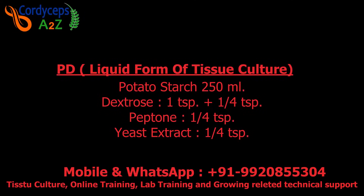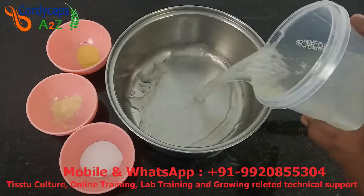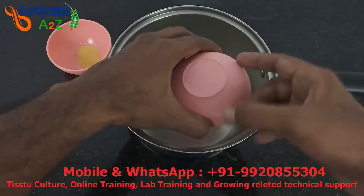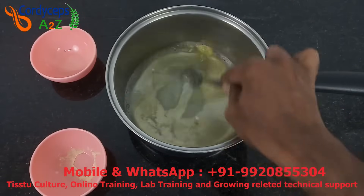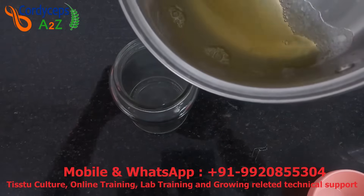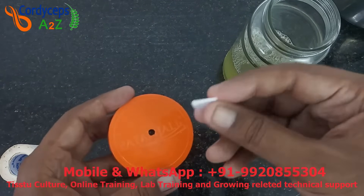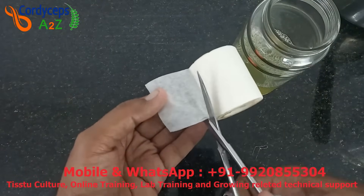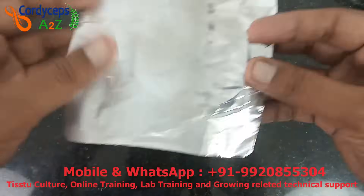Now we will make PD — Potato Dextrose — also called liquid tissue culture. To make PD, take 250 ml of potato starch, then add one teaspoon plus one-quarter teaspoon of dextrose, one-quarter teaspoon of peptone, and one-quarter teaspoon of yeast extract. Mix all ingredients well. I have taken a 700 ml glass bottle — you can also use a 500 ml conical flask. Transfer the liquid to the glass bottle, then make a hole of approximately 5 mm in the plastic cap and stick a piece of filter paper on it with tape. Fit this cap on the bottle and put aluminum foil over it.